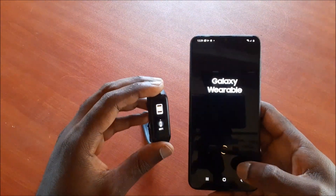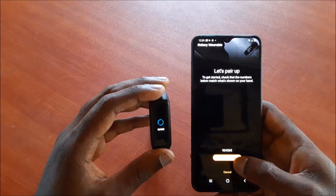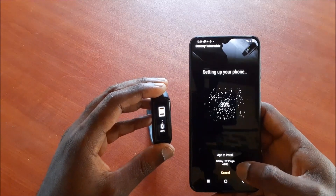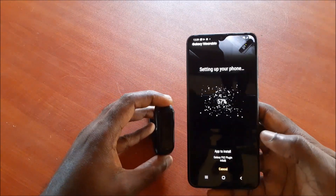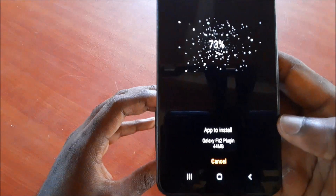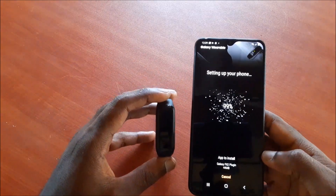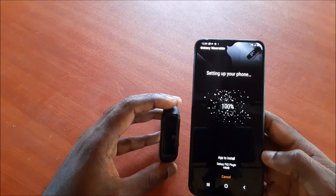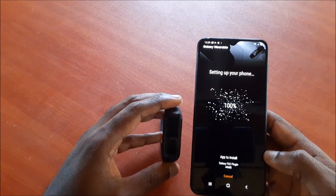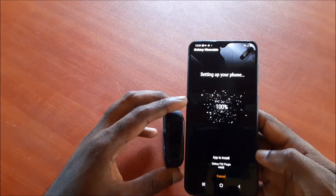You want to allow the device to be synced and we need to pair the two devices together. As you can see, it's setting up the phone with the device, along with the Galaxy Fit 2 plugin. So now it's at a hundred percent and we are waiting for everything to be finalized.